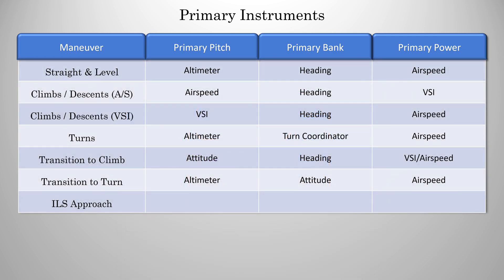The last one on the list has to do with instrument approaches, which we'll cover in a later video. But for now, just know that your primary for pitch will be the glide slope, primary for bank is the localizer, and the primary for power is airspeed.